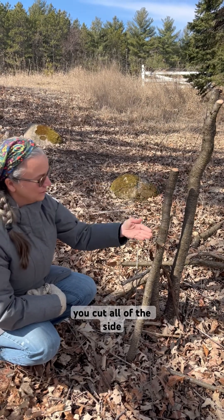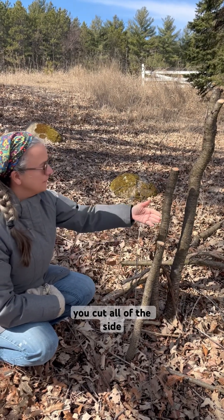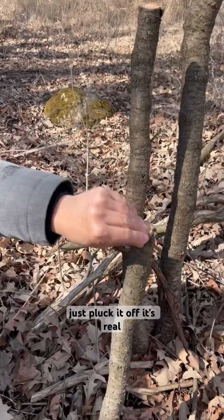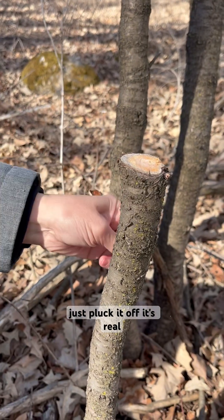You just cut the buckthorn off. You cut all of the side branches off, and then anytime you see new growth like this, you just pluck it off. It's real easy.